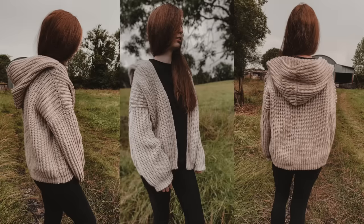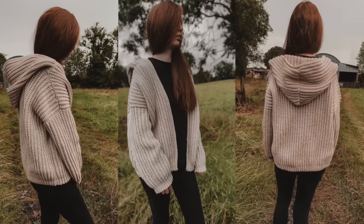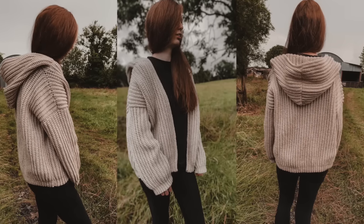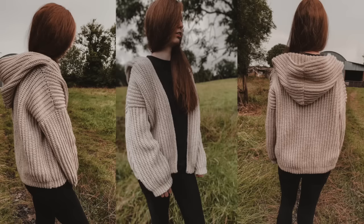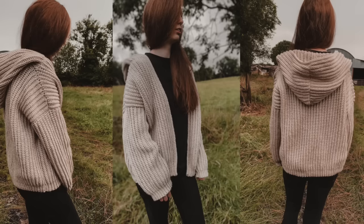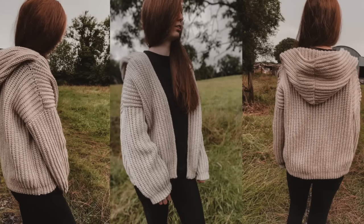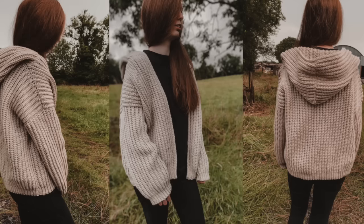Hi everyone and welcome back to my channel. Fall is just around the corner so I made this chunky oversized cardigan, and the best thing about it is it has a hood. It's a really easy pattern to follow so it's perfect for any beginner. In this tutorial I make a size small — for all other sizes check out my blog crochetwithcari.com.